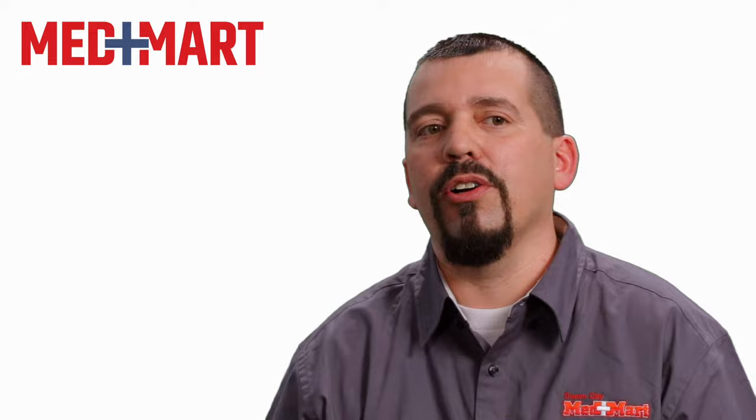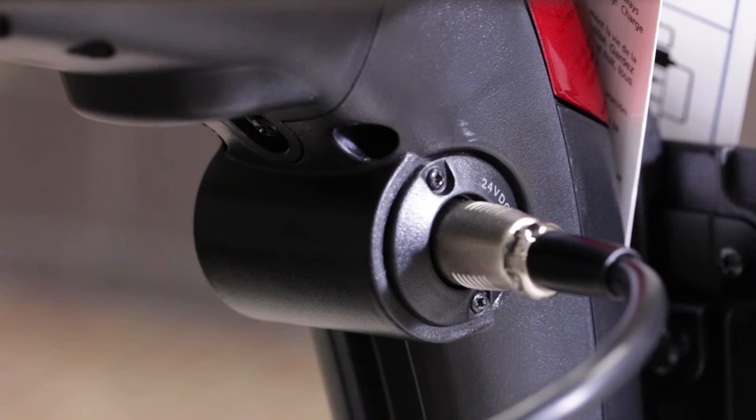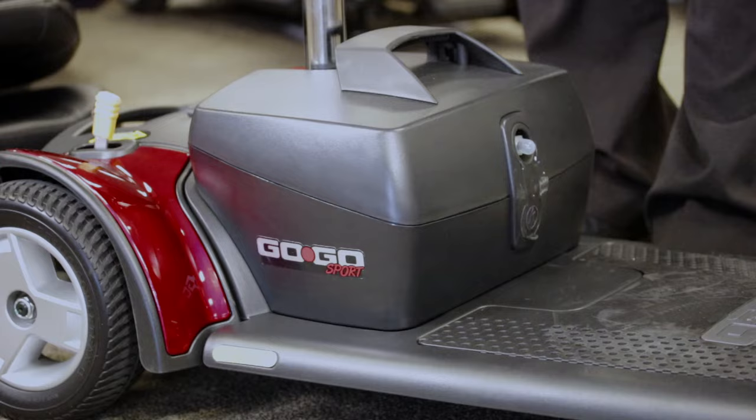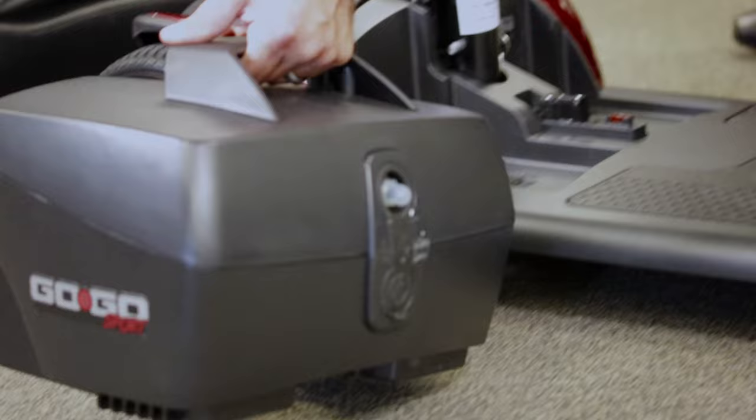Also, your batteries for your scooter or power chair do not like extreme temperatures. If it's really cold or really hot, that can drastically affect the life of your battery and how long each single charge will last. So you want to try to keep your batteries at room temperature as much as possible.